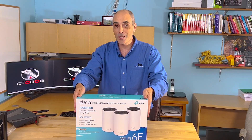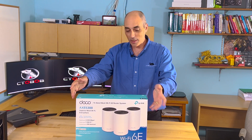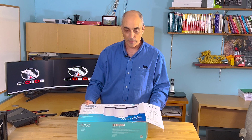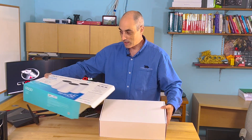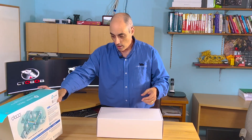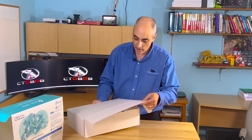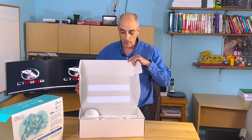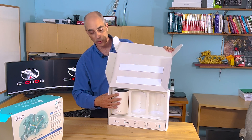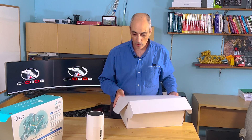If you like this video, give us a thumbs up and subscribe — that really helps us out. Let's go ahead and open this and talk a bit more about what you can expect from these units. It's a pretty box with a lot of information and specifications written right on it. They come looking like this, and they're really easy to set up.